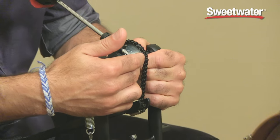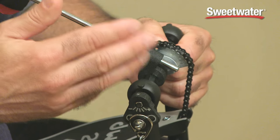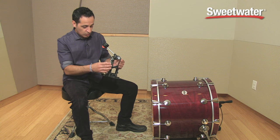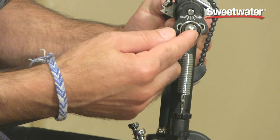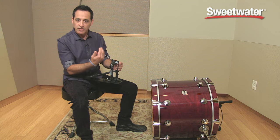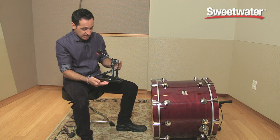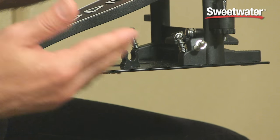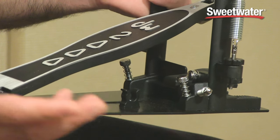It's got a single chain and single sprocket with an offset cam, responds very quickly to your feel, to your feet. Nice, easily adjustable beater setting over here just by loosening up this little lug nut. You can set where the beater is, farther back or farther forward towards the head, and it's very easy to put on your kick drum. They put a lug nut out on the side of the pedal, which makes it very easy to attach to the drum, nice and quick. Take it out of your gig bag, put it on your drum, you're ready to go.